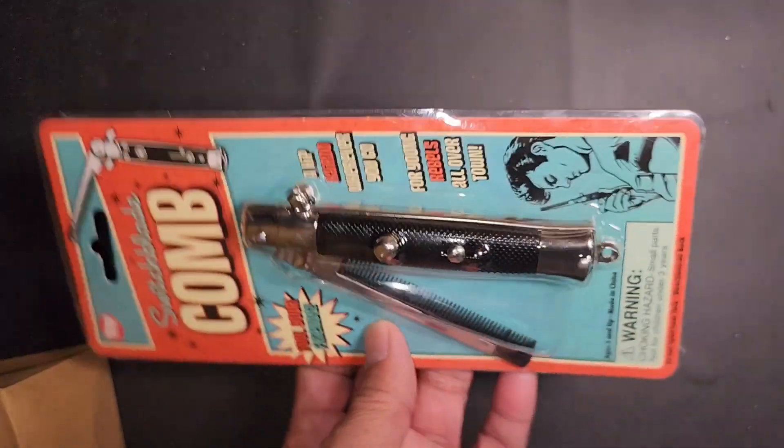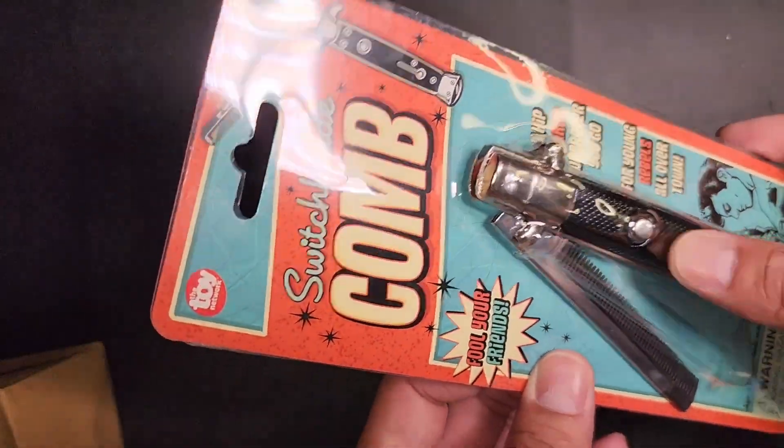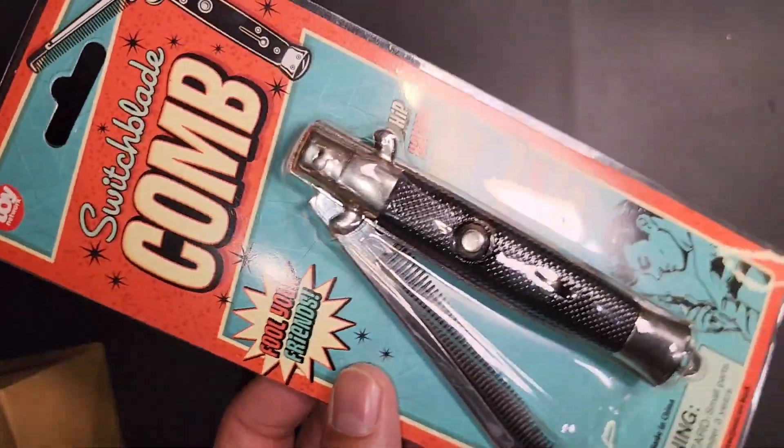Anyways, this is just a fun little toy to have. It's a comb that flips out. You just push this button — I'm not going to open it because this is a gift.